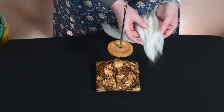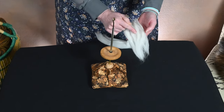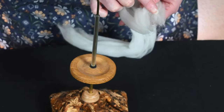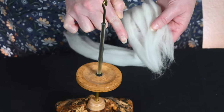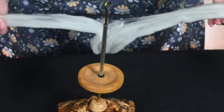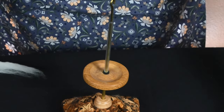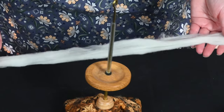As you can see, anytime you start working with combed top, you always want to see if you can get some smaller sections — unless you're really focused and wanting to spin back and forth across the top of the strip of fiber. You can absolutely break it into a smaller and more workable section, like so.